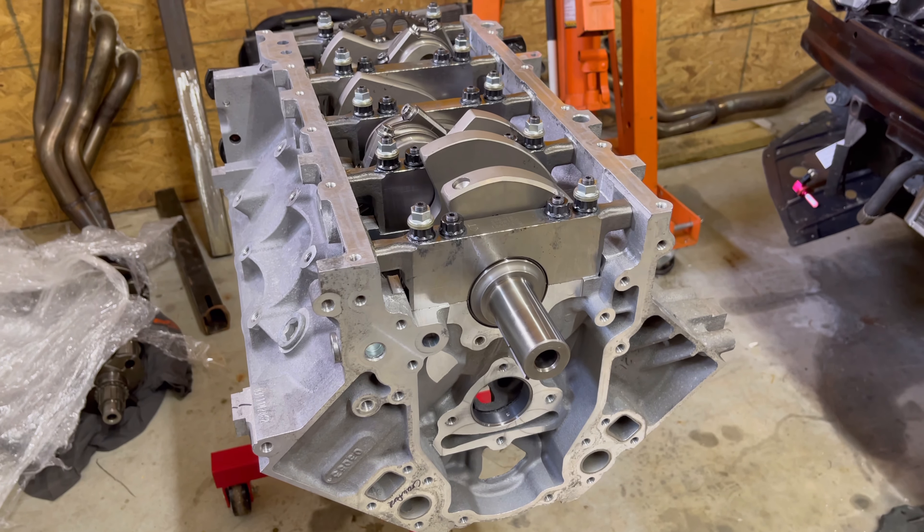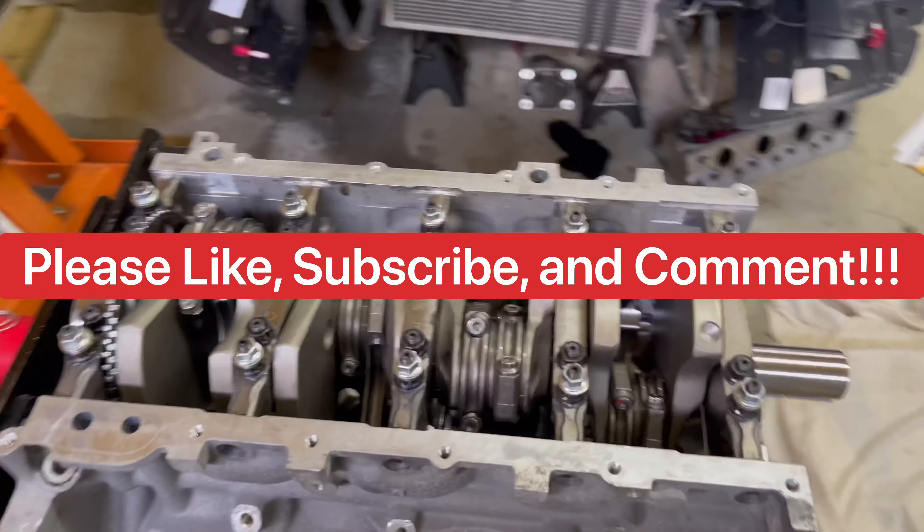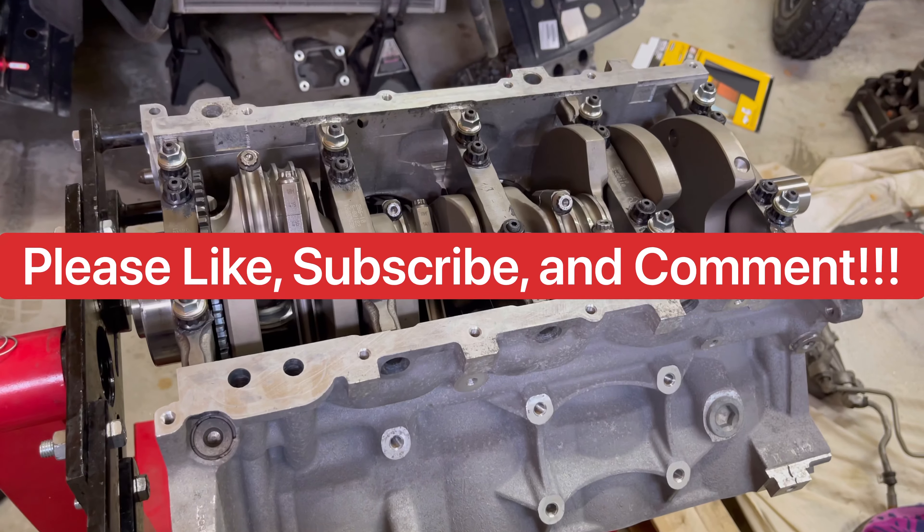Hit that like button, hit subscribe, and let me know what y'all think. Thanks!